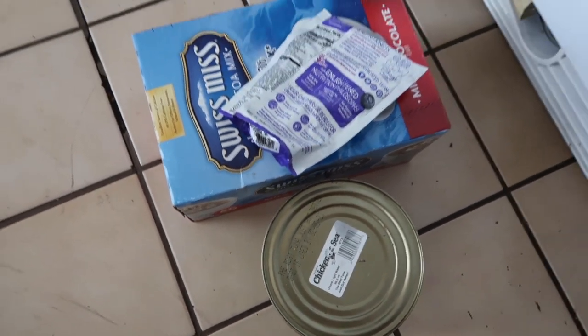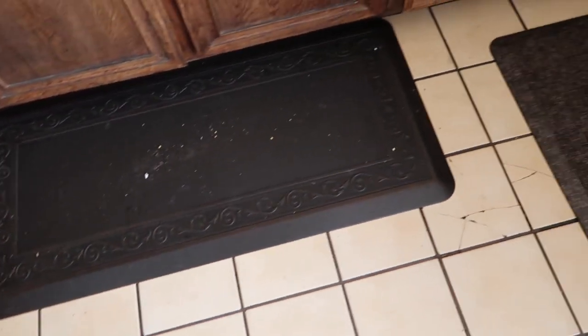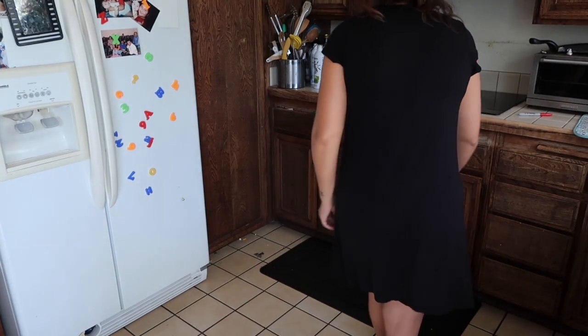This can of tuna is not expired but they're not going to eat it, so I'm going to donate that. Here is the mess after cleaning out the pantry. In addition to that we have some very dirty floors, so I'm going to sweep now and then mop the floors.